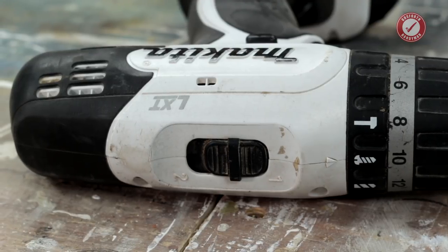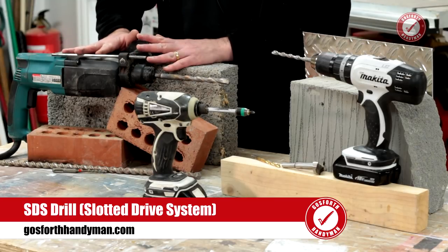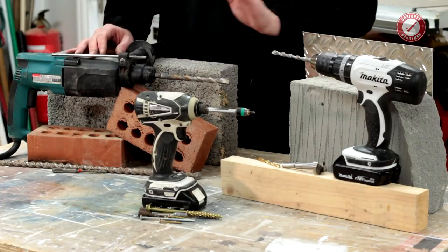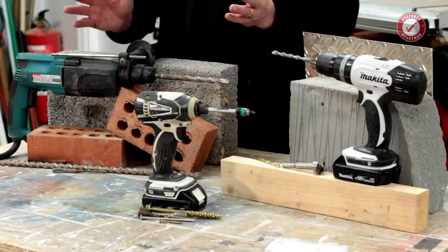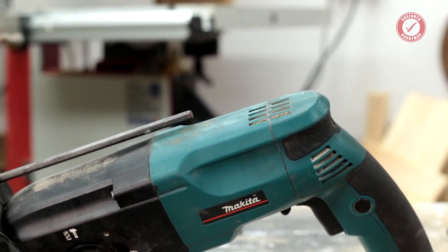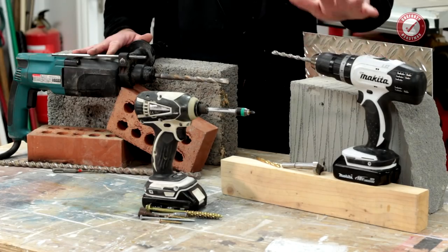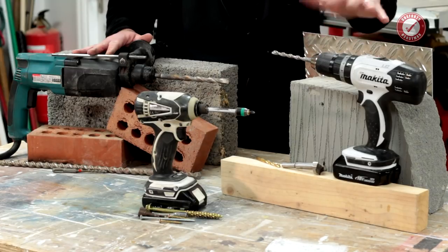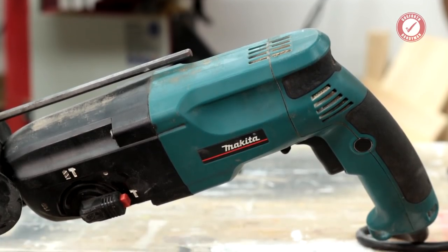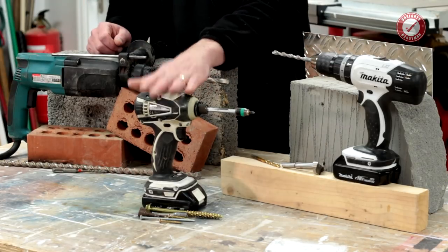The SDS drill — you can't use it as a screwdriver, but what it is very good at is drilling into hard things: bricks, concrete blocks, concrete walls. If you've got a house with brick walls, forget about the combi drill and get yourself an SDS drill. I've seen people battling on with combi drills trying to drill holes into brick walls wondering why it's taking half an hour per hole. You need an SDS drill — it's completely different technology.